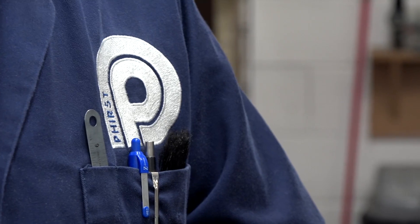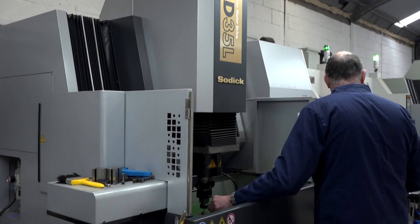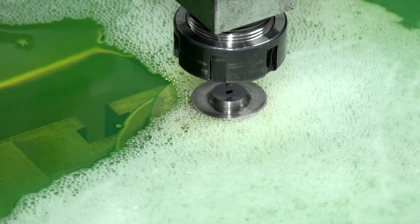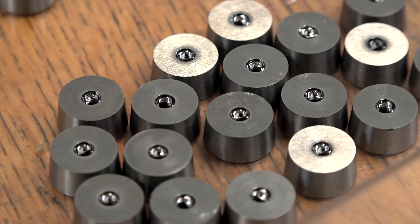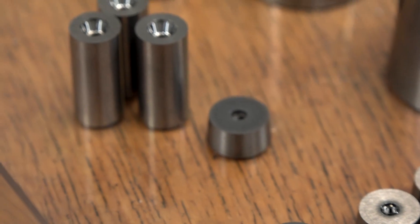Peter, could you tell us a little bit about First Precision Carbide Limited? Yes, we are punch and die manufacturers, manufacturing form dies and form punches for the cold forming industry. There are a number of areas that we work within: electronics, automotive, and even battery manufacturing. They're quite small components — anything from half a mil to 25 mil bore size diameters, with quite elaborate forms.